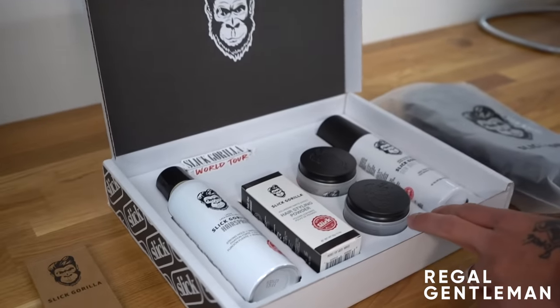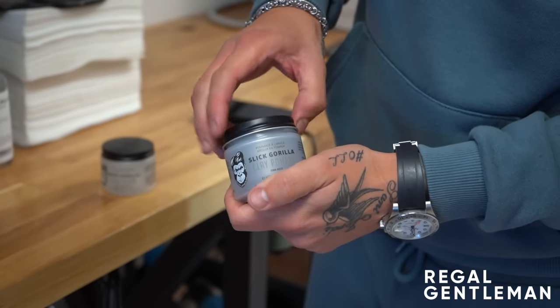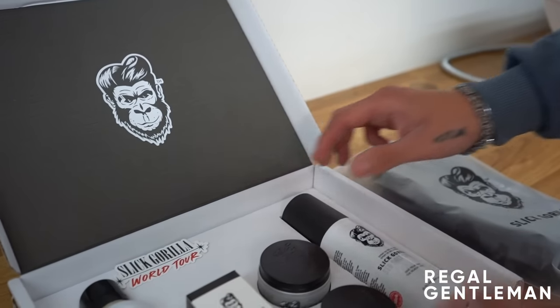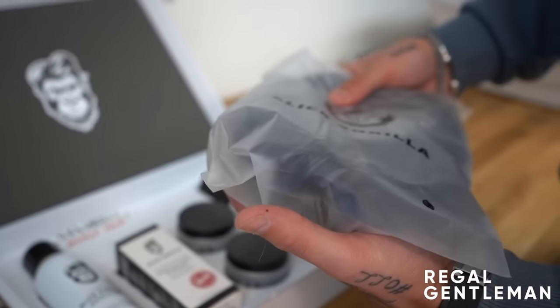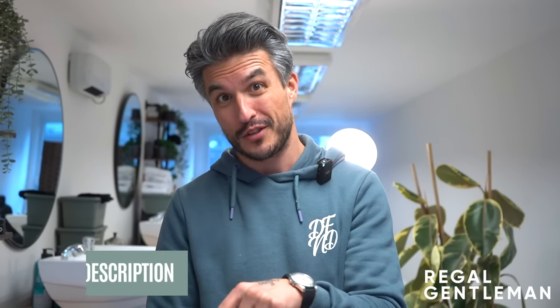Right guys, before we get into this video, I just want to say a massive thank you to Slick Gorilla because they've sponsored this video. They've sent us a range of their products for today's video — we've got the Slick Gorilla hairspray, the hairstyling powder, the clay pomade which I really like, the Light Work which is what I'm wearing in my hair right now, and the sea salt spray. They've also been kind enough to send us a texture comb, which is awesome, and a nice little travel bag for your products. Slick Gorilla have also offered a discount — use code REGAL15 at checkout for 15% off your order. All the links are in the description below, so make sure you stay tuned to see how we use these products at the end of the video.